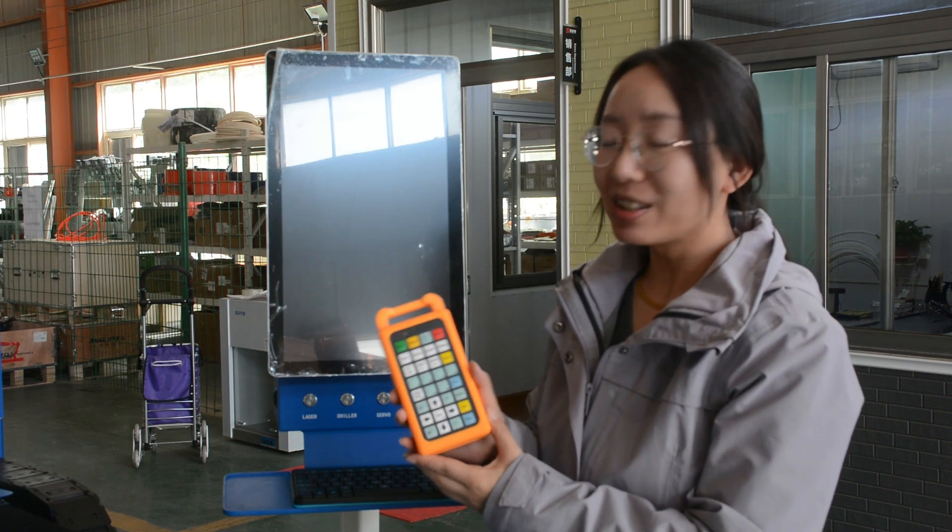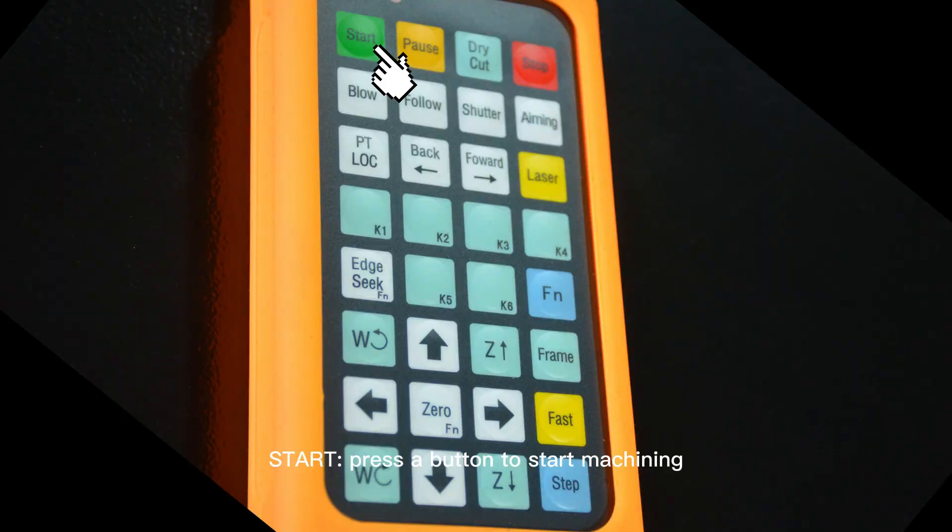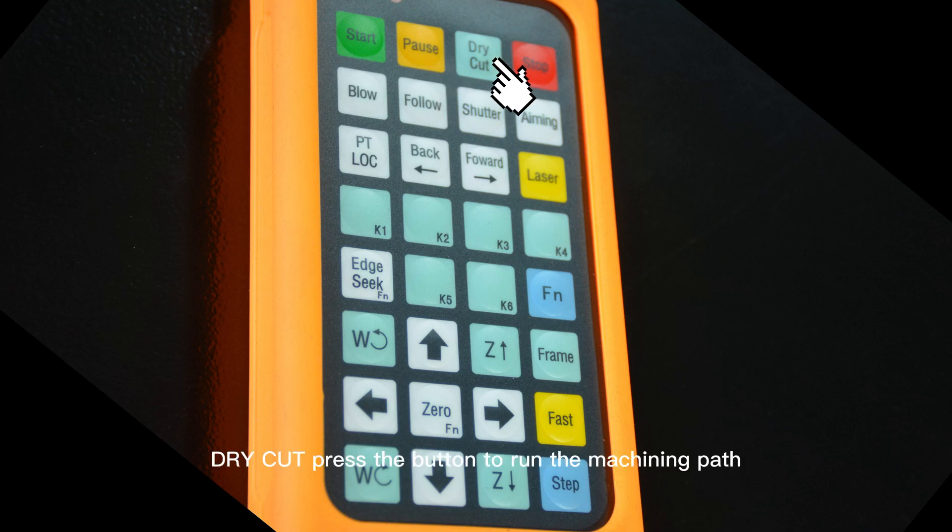Let's see some functions. Start: press the button to start machining, or press the button to resume machining after pause. Pause: press the button to pause the machining. Dry cut: press the button to run the machining path with laser off. Stop: press the button to stop machining process and return to start position. Blow: press the button to blow gas, press again to turn off gas.